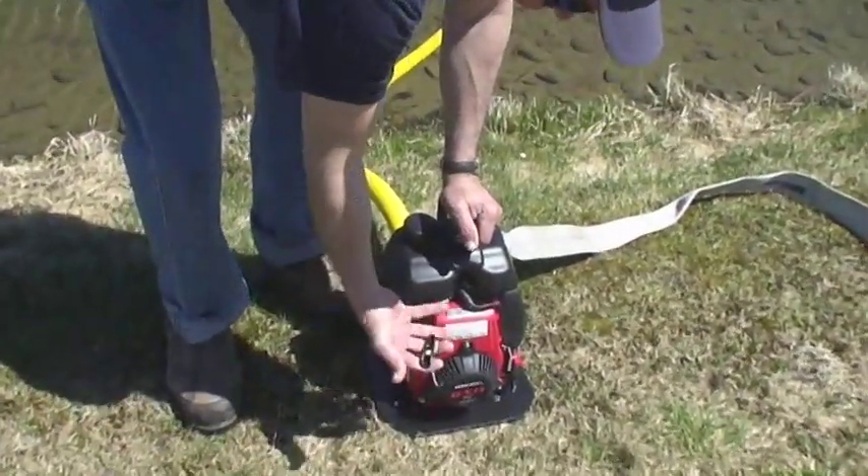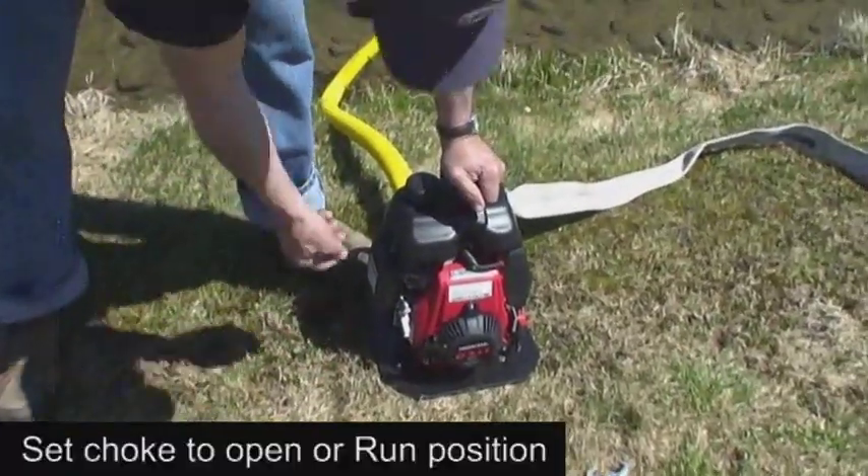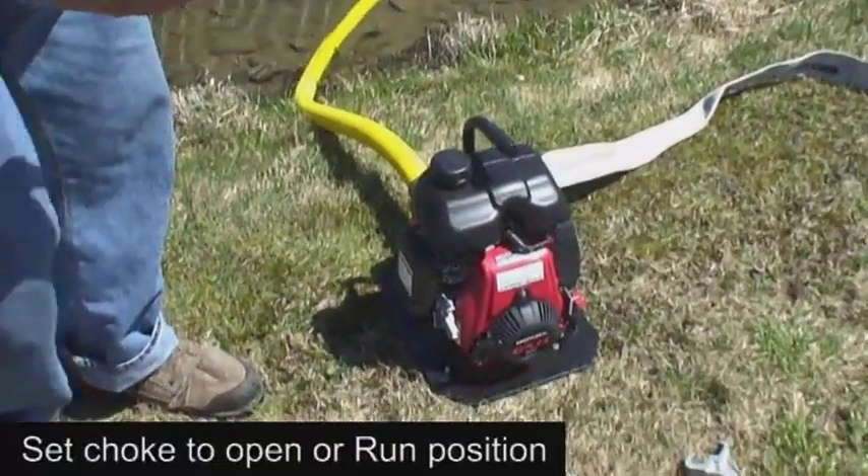Now, pull the starter grip slowly until resistance is felt, then pull it upwards firmly and quickly. When the engine starts, or after the first ignition fire, push the choke to the run or open position.